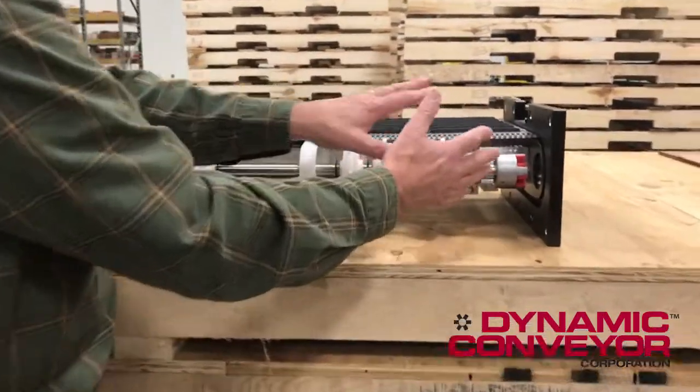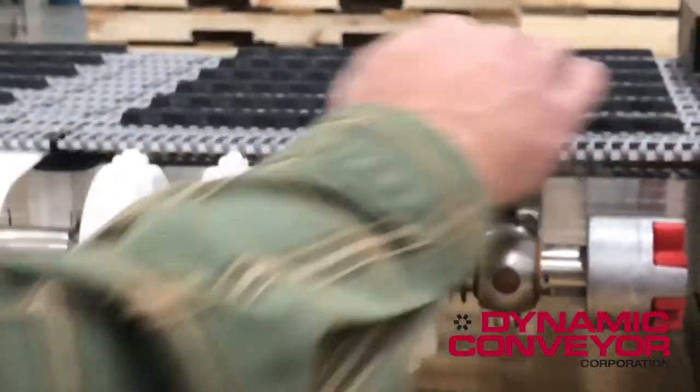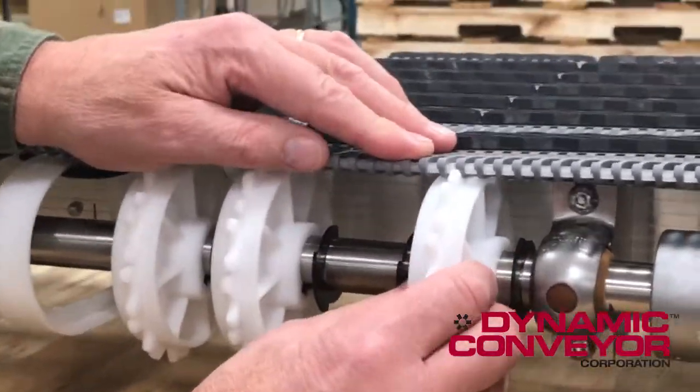Right now I have every sprocket between either side of the E-clips. Now I'm just going to work from one side. I picked a big wide conveyor on purpose, but we're going to engage the belt. We're just going to slide it up slow — everyone wants to do things fast, but you don't want to go fast right now. I'm just going to try to wiggle this first one in.